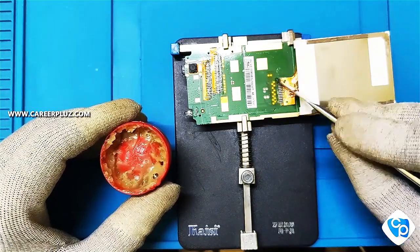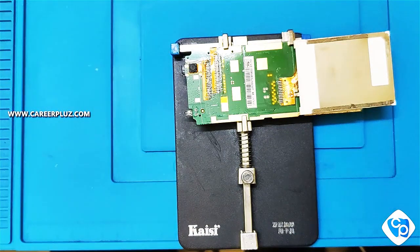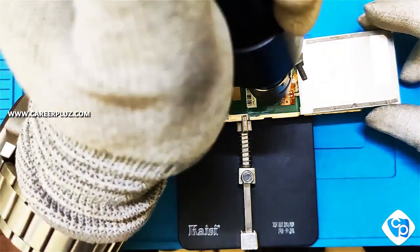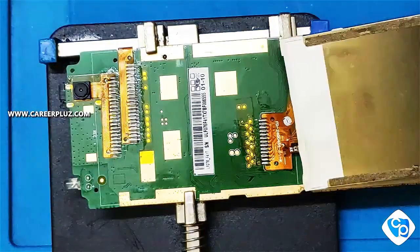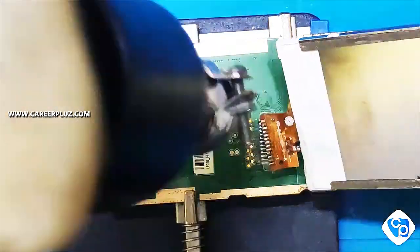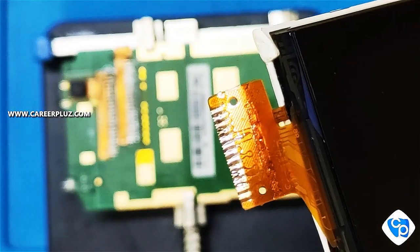Now we can start the desoldering process. In the SMD rework station, set the air to 2 and heat from 300 to 350. Hold the rework station with a little bit of distance from the pins when heating — don't hold it too closely. It will melt and come out automatically; till that we have to wait. Now you can see — we have removed the display without any track line damage.